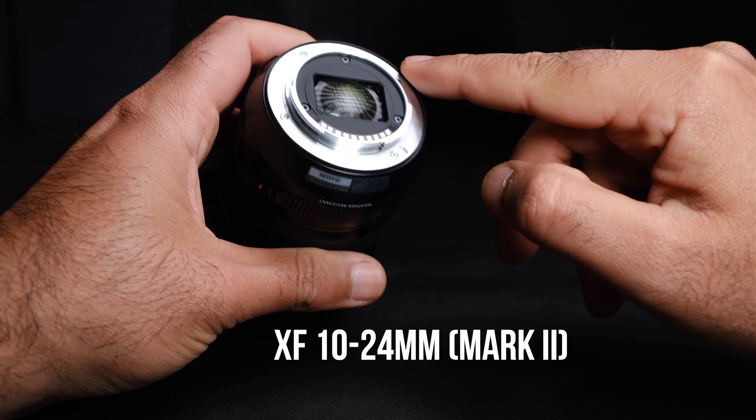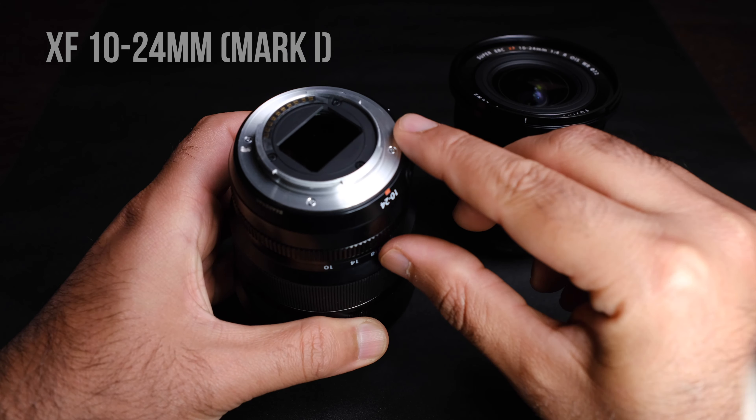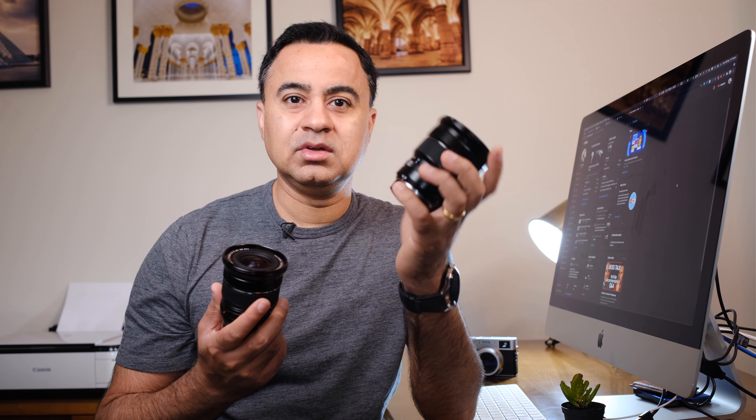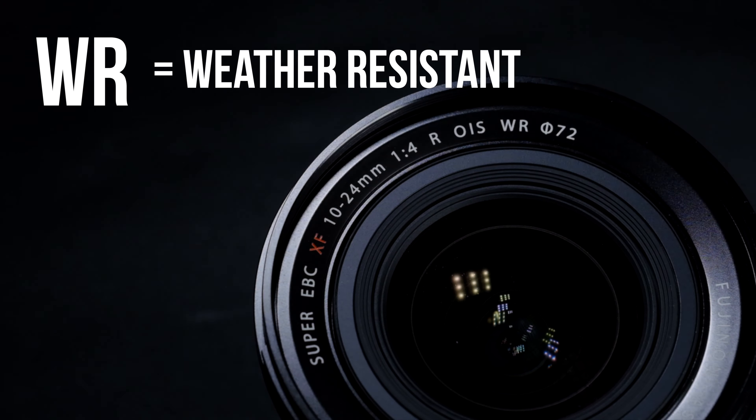The additional improvement on the Mark II is that this lens is now weather resistant. This means it can withstand the elements much better than the original Mark I, which wasn't weather resistant. Although I have put it through its paces in different environments and it's fine for most use, if you take it out in heavy drenching rain, the Mark II would probably struggle as well. WR stands for weather resistant, not weatherproof — so it can withstand a bit of moisture, a bit of rain, a bit of dust, and it will last longer.